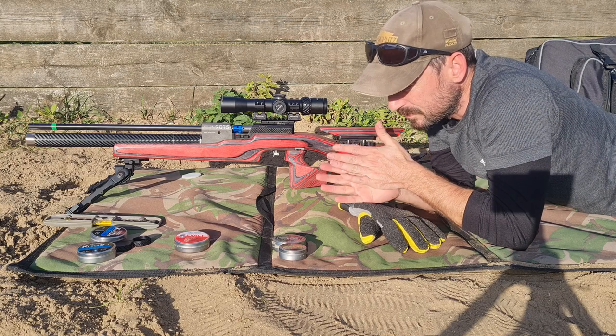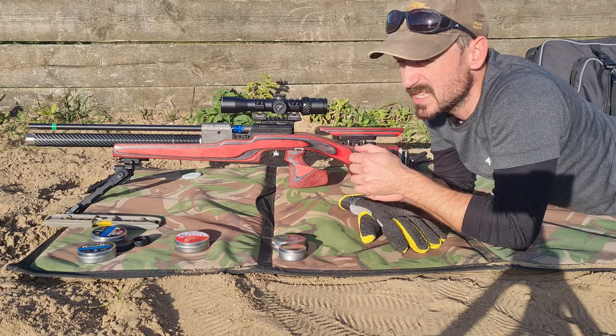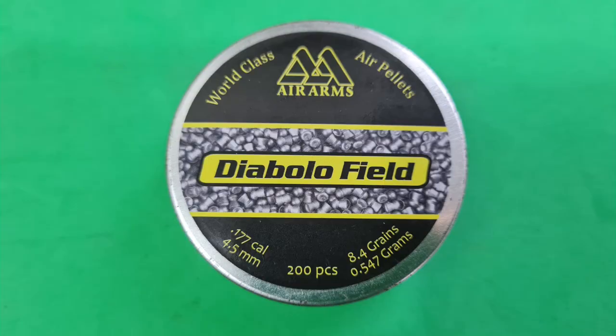We're at 35 meters today, so a little bit shorter than what we have been shooting — that's about 37 yards or thereabouts. Let's get stuck in. We'll start off with the Air Arms Diablo Fields, get 10 of those out. I've got the GoPro down the end so we'll get this shot and we'll see if there's any differences.